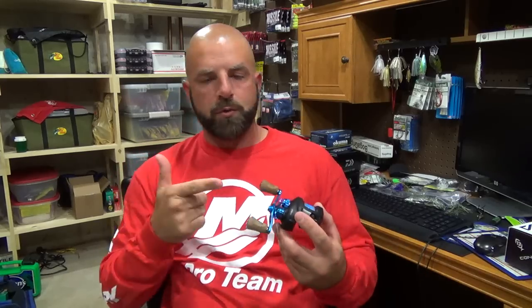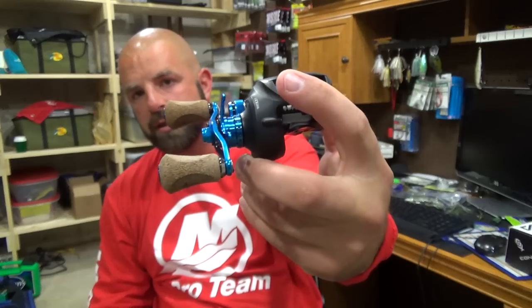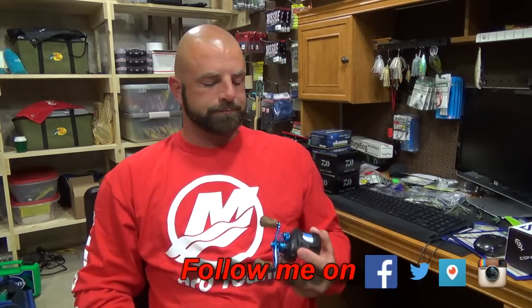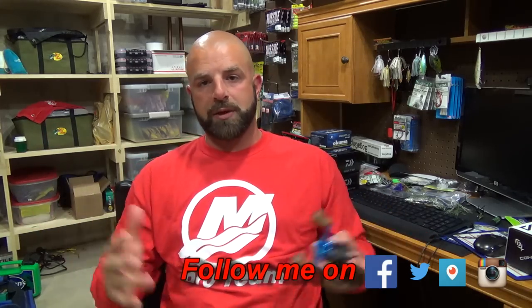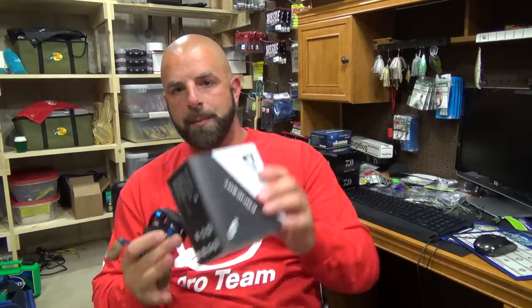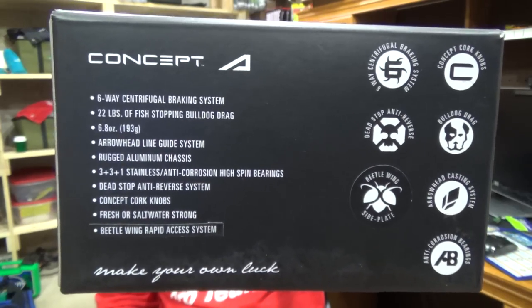Hey guys, today we're going to review the 13 Fishing Concept A. I got this one all tricked out — if you guys haven't seen that video, definitely check it out, I put that video in the description below. I know you guys have been waiting for this video for a while. I just want to make sure I got enough time with the reel before I did the review so I could give you guys my honest opinion. I'm not going to go over all the specs — that's something you guys can look up online, but I will put them on the screen so you can pause and read them.